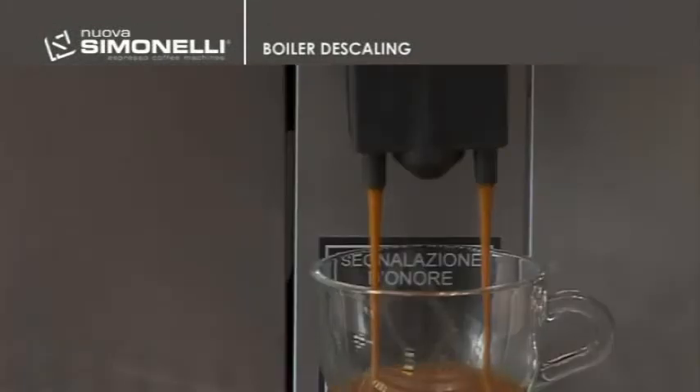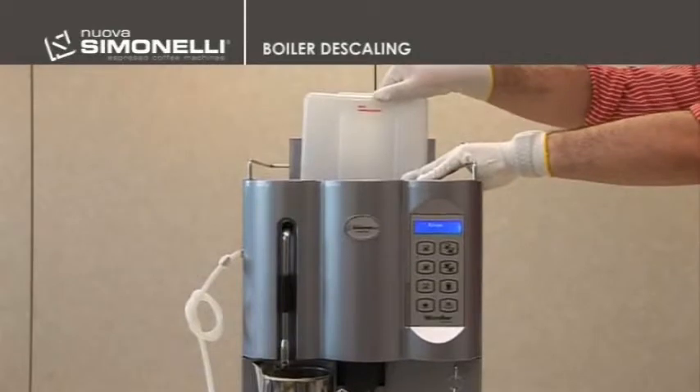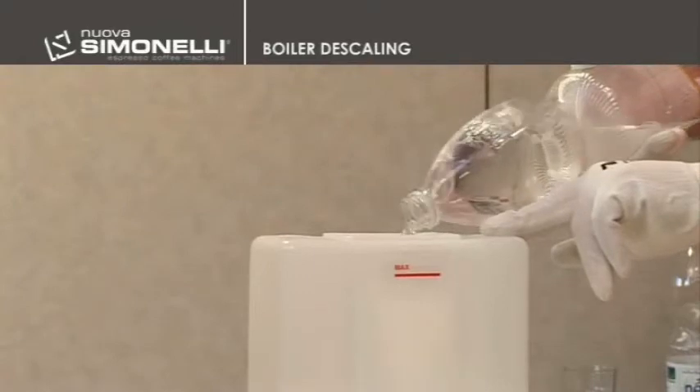Bearing in mind the hardness of the water used, the number of drinks supplied daily, and the quantity of water used on the whole, it is necessary to periodically perform a descaling cycle of the boilers to remove all the possible scale inside the boilers and the solenoid valves.